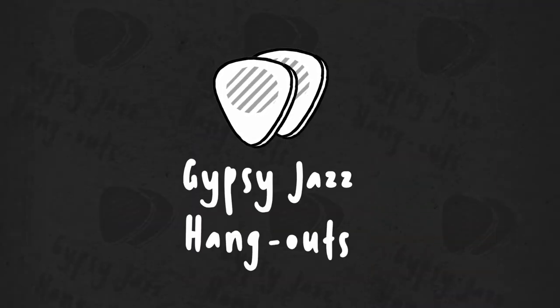Once you learn these two parts and start being able to play them together, it's time to understand how this lick works, so that you'll be able to use it on any other major tune in any key. The answer is always the same: check the harmony.